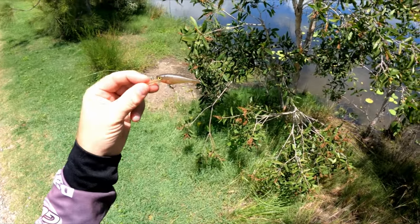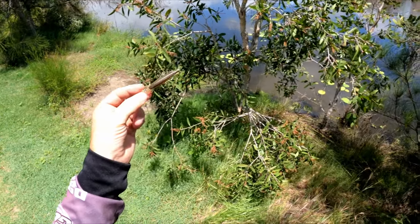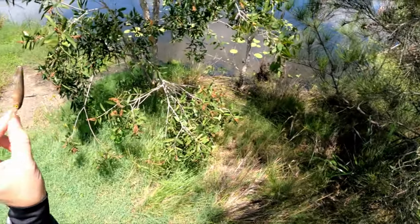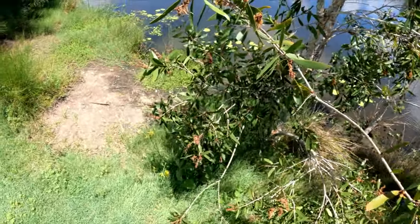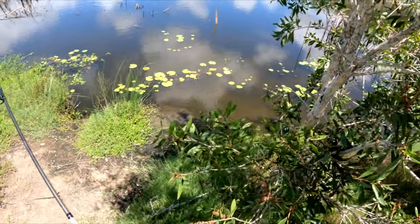Okay, Plan B — bread wasn't working, so I've got a little minnow. I've seen a few little fish about that size and color swimming around, and the tilapia have been chasing them off, so this might just trigger a reaction. Let's see how we go — trying to find one and take it past him.